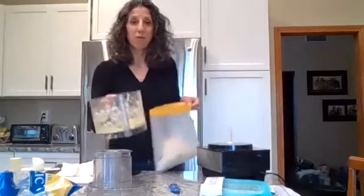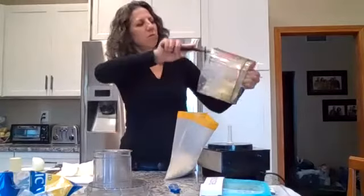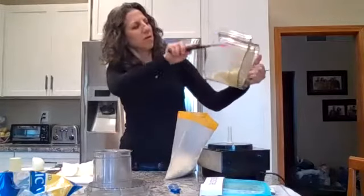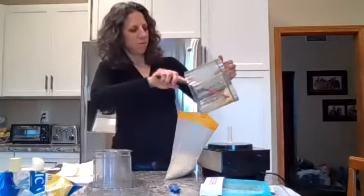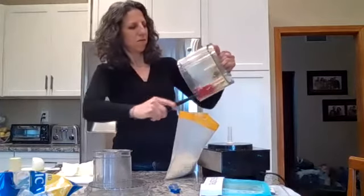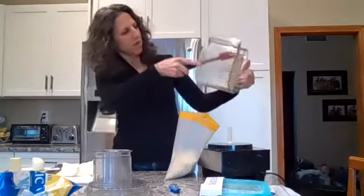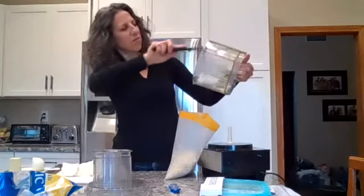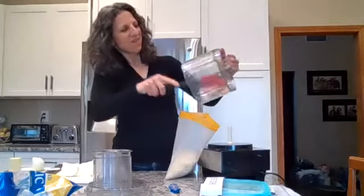It fits about — the pound will fit into this gallon-size baggie. I'm going to use my spatula to clean it out and get every last drop. It smells so good if you like garlic.